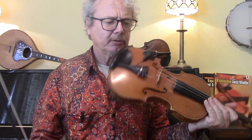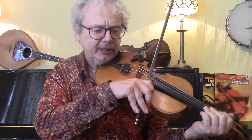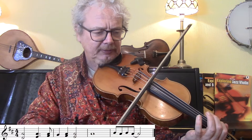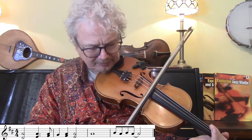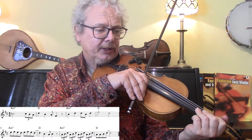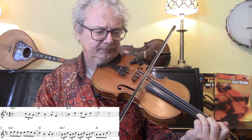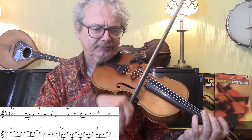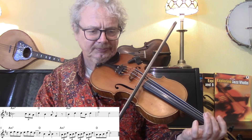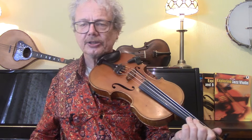Now the fiddle solo. It starts off with a sort of intro to the solo - we've got this line. Then it's into the actual solo. And that's the solo.